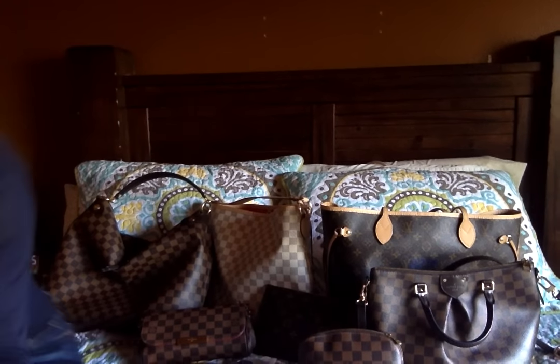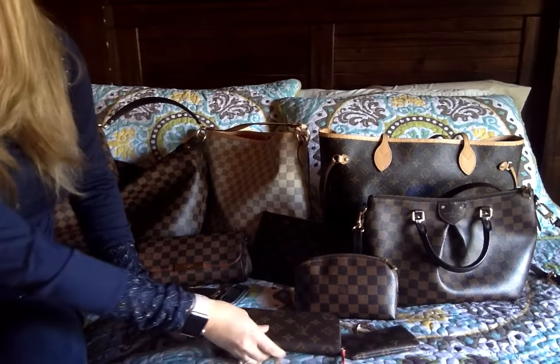Those are two items I've had that I have since sold, but this is what I have left. I'll show you and kind of go through each item and get you a good shot of what's here.